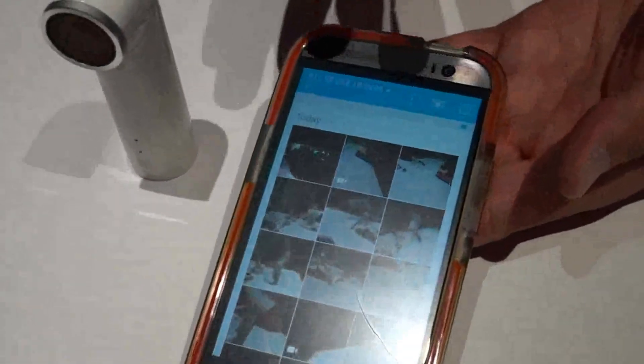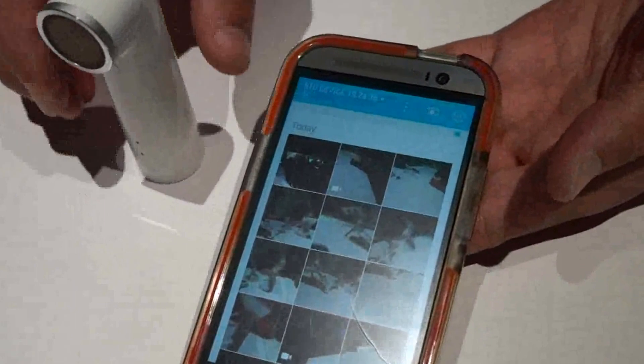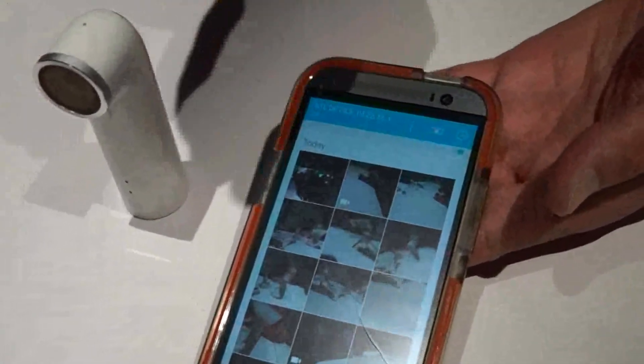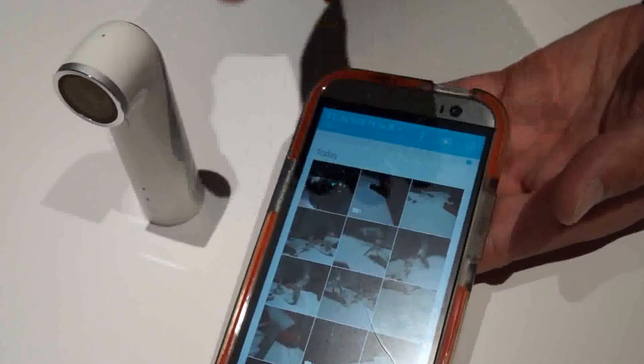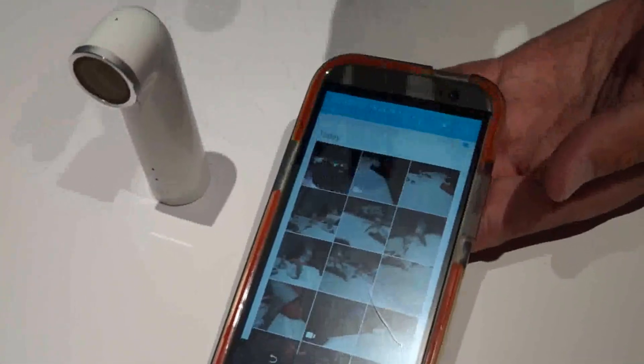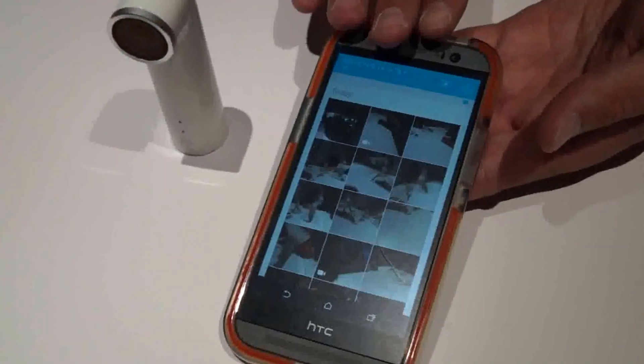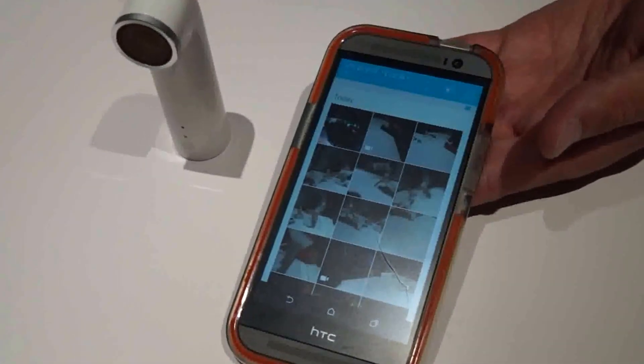Now the software on the phone has a couple of different features. You can actually enable auto backup where, as it transfers the photos from the camera into the phone, it'll delete the photo from the camera and automatically upload it to the cloud. Those are two options you could change — you could leave the photos and videos on the device as well as the phone, and you could choose whether or not you want to back it up.